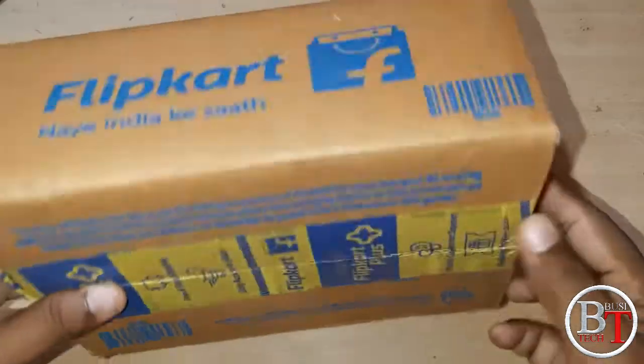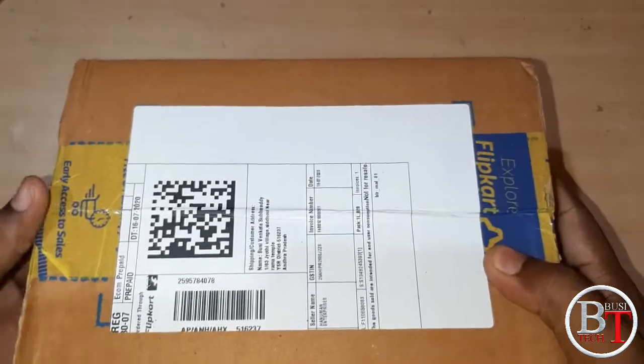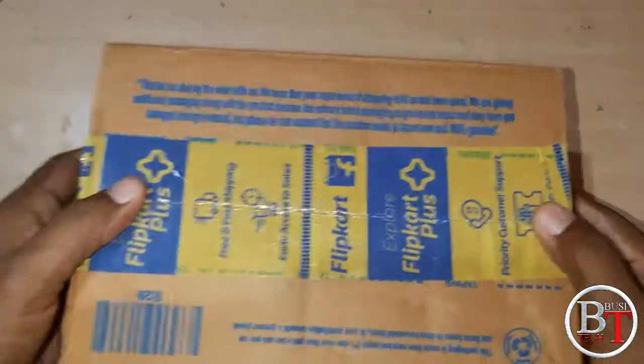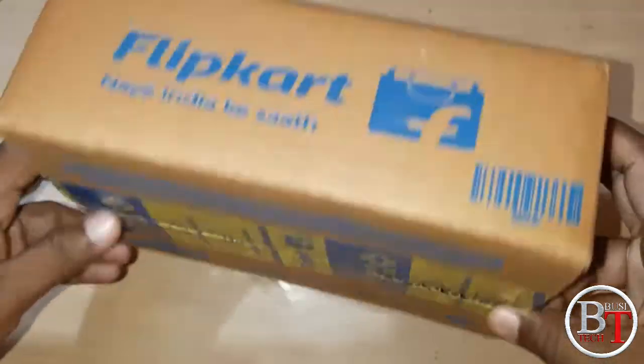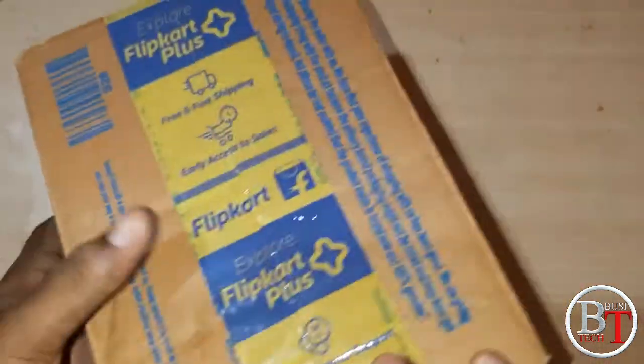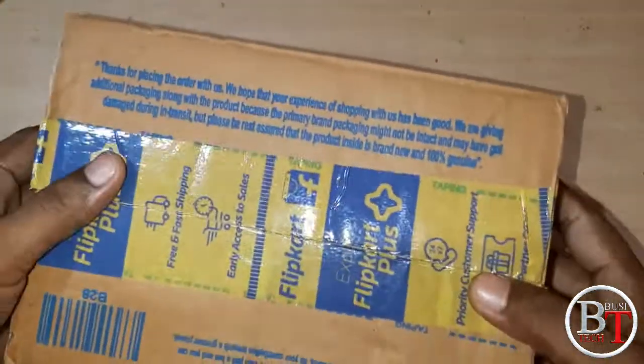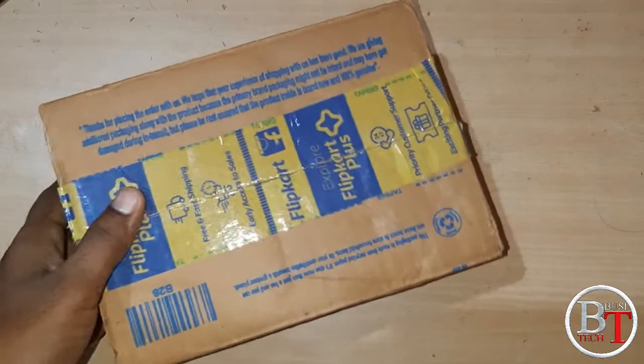Hi friends, welcome to my channel. Today I am going to unbox the desktop portable speakers which were bought from Clipcott. The actual cost is 895. I will provide the link in the description below if you want to buy it. So let us do the unboxing.